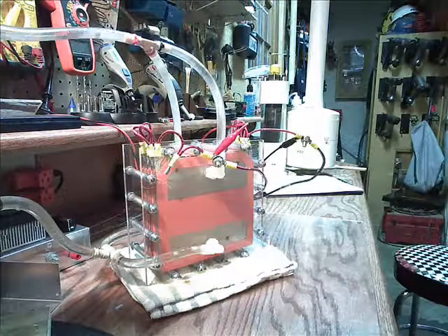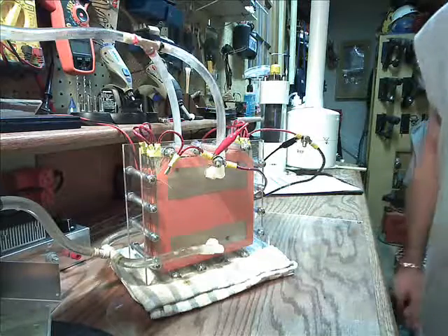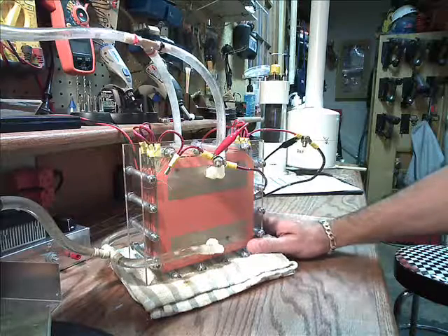Hey everybody, how you doing? This is Bones. We're back here in the Alternative Energies Labs. I did get a chance the last couple of days to play around with my EXL. I finally got it together.